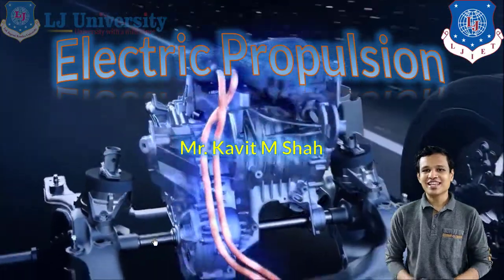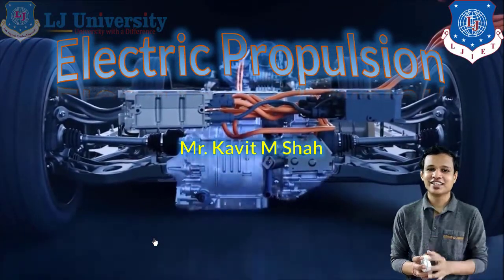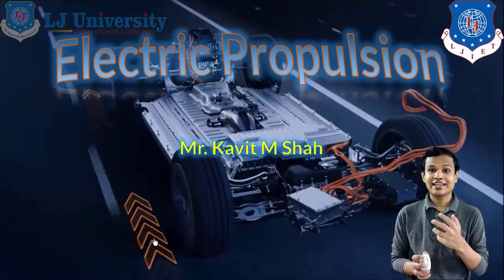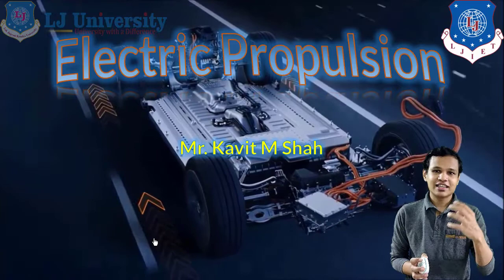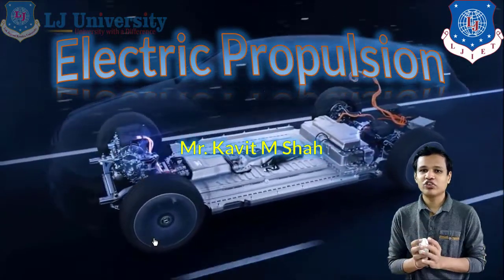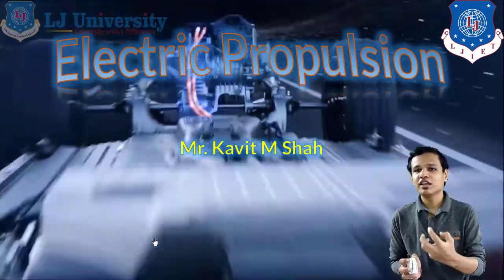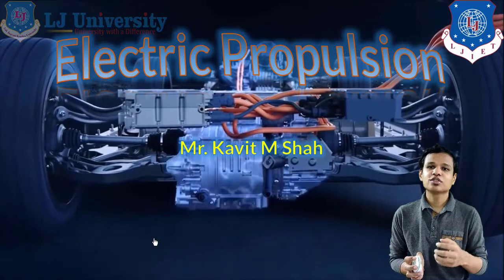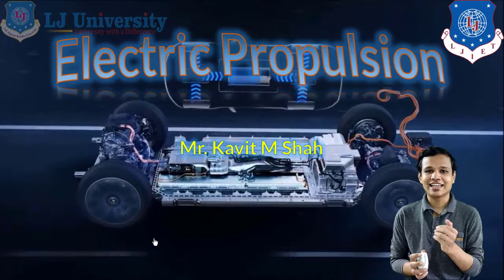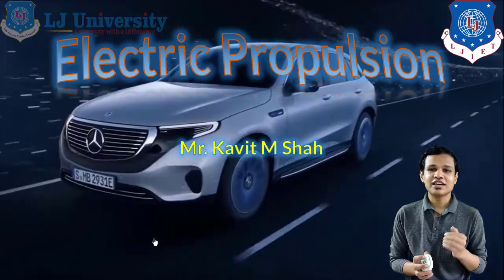Hello students, welcome to our new lecture on the chapter on electric propulsion. Until now we have seen about the basic components required for electric propulsion — the power that has to be taken from the battery and supplied to our electric motor. We will have to keep a regulating system between the battery and the motor so that the power can be controlled and proper power can be supplied. Now let us see about the different types of motor.